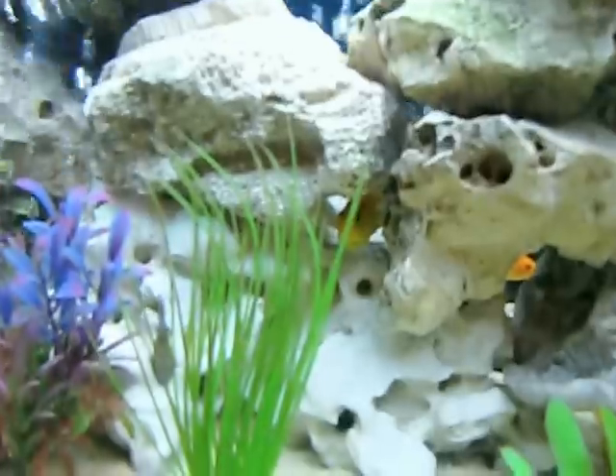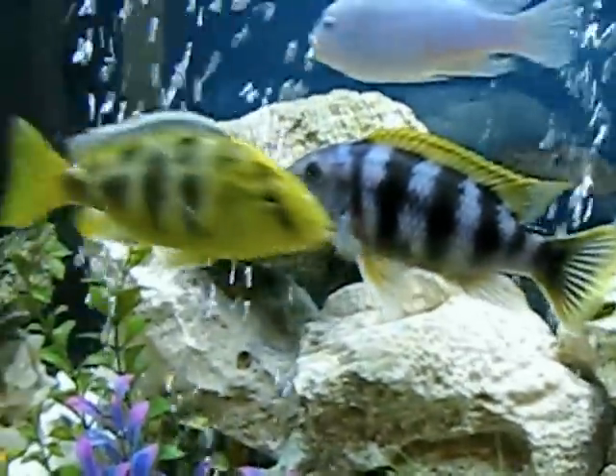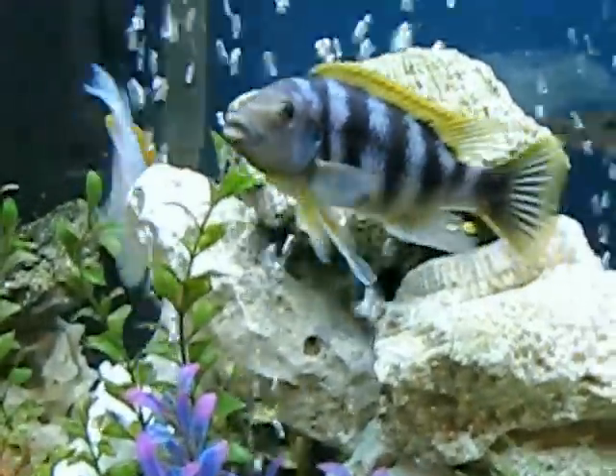I also have one here that's holding - zoom in a little bit, you can see right there. These fish are breeding like crazy, so I guess I'm taking good care of them. I believe the key is to do your water changes on a regular basis.